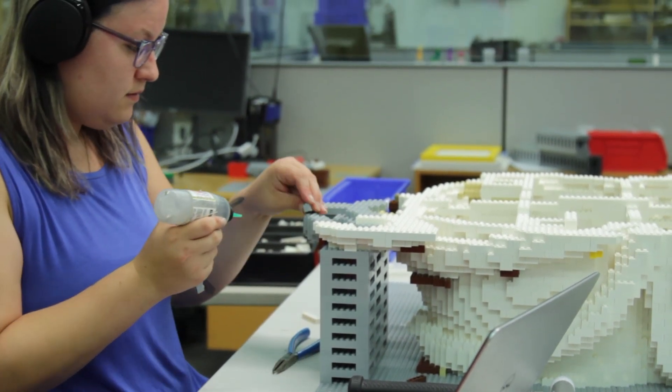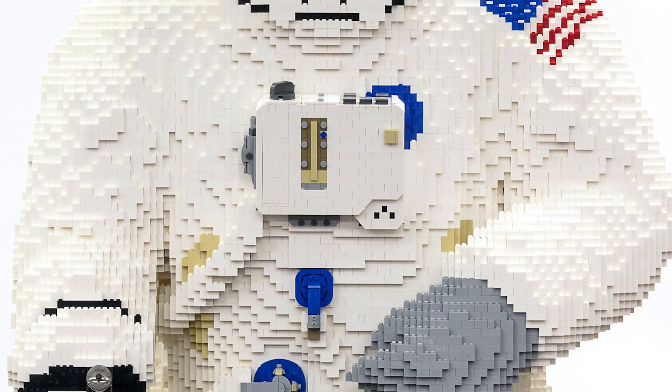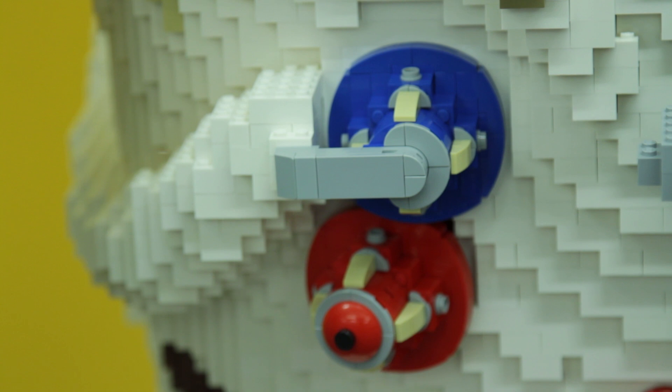We also use what's called hand design, and that's where you'll take the specialty elements that you see in the sets you can buy in store — roof bricks we call them, or bow bricks — and you'll use those to create very intentional shapes, say if you're trying to make a true circle, which you can actually see on the astronaut's hose connectors on his chest.